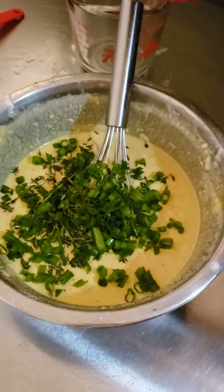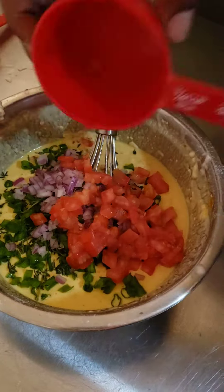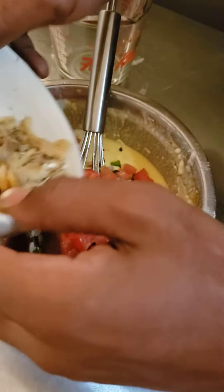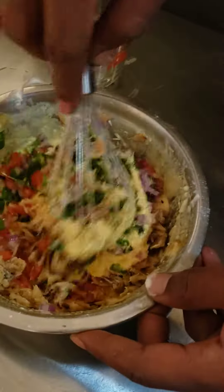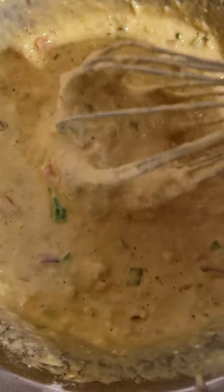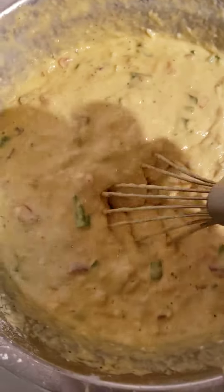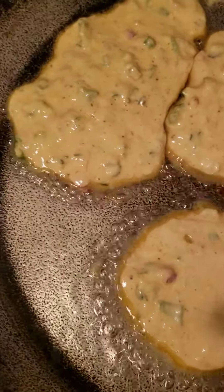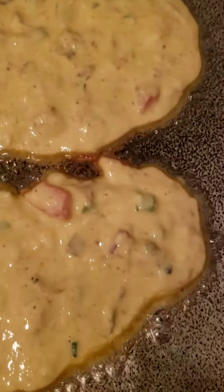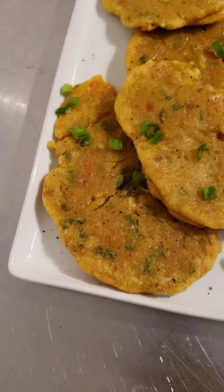Now I'm gonna put my onions, green onions, thyme, red onions, tomato — and there you have it.